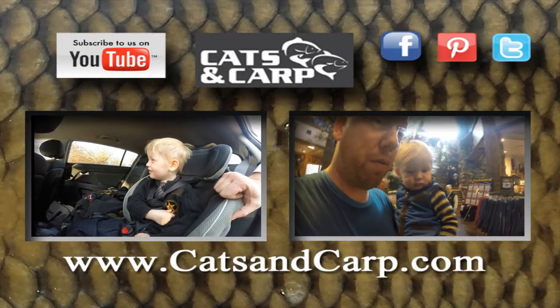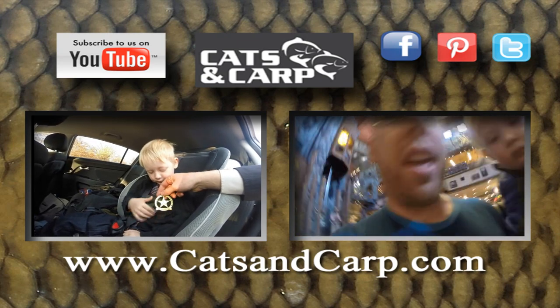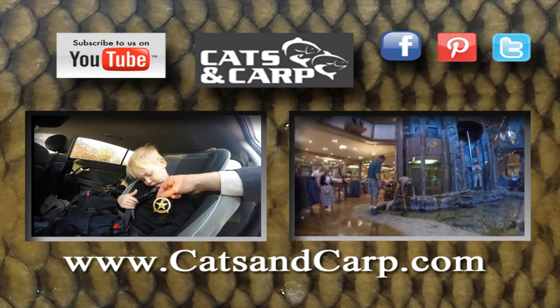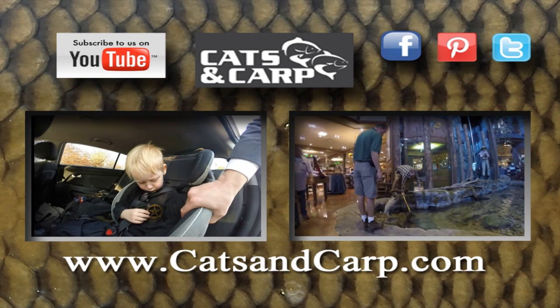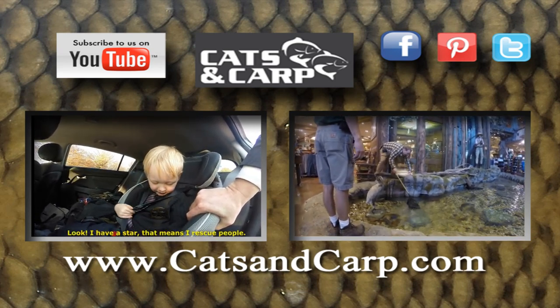If you liked this video, check out some of our other great videos, including a vlog about me and Tommy going to court and the Bass Pro Shop incident where Tommy and Nathan sabotaged the Bass Pro Shop Aquarium. Click subscribe for new videos every week. Thank you for joining us and we'll see you next time. Bye!